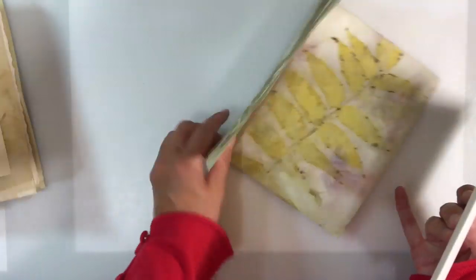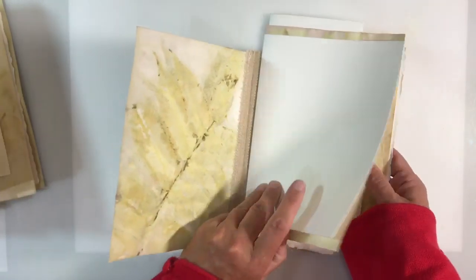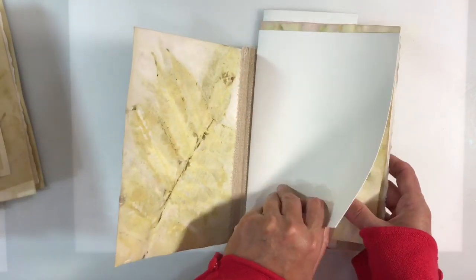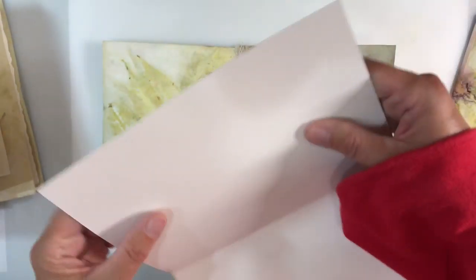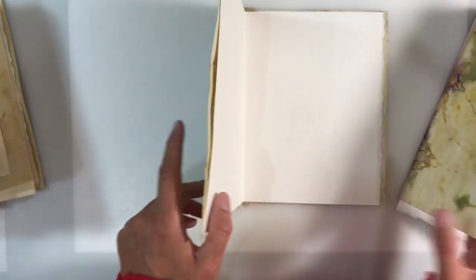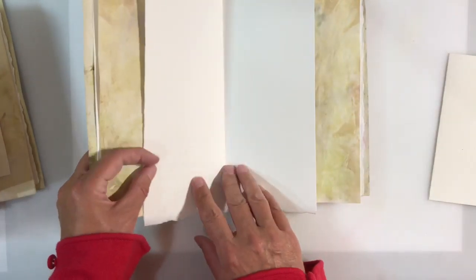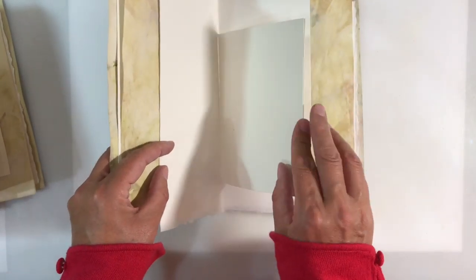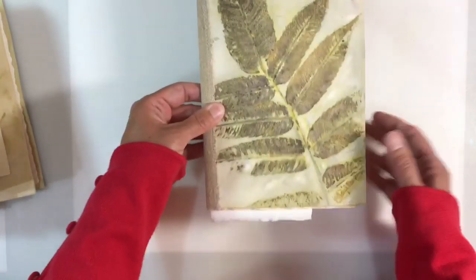All of my signatures are done in exactly the same way. We've got the outside page — absolutely beautiful. A piece of A4 watercolour paper folded in half, that goes in the centre. Then another one of my eco prints — just look how gorgeous these are. A taller piece of watercolour paper and then a small piece of cotton rag paper. The third one is exactly the same.